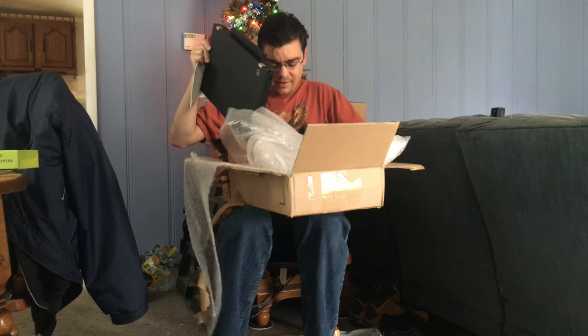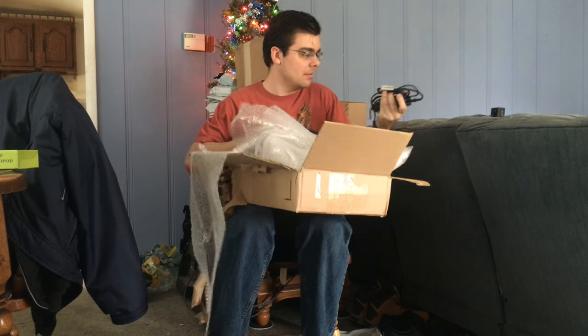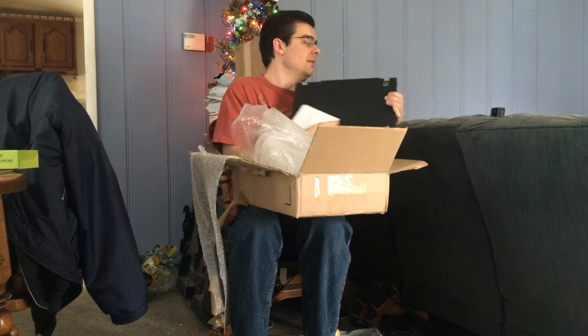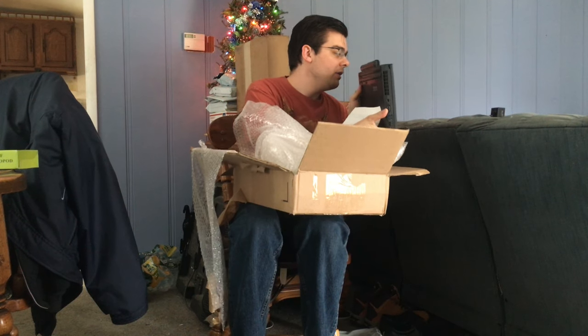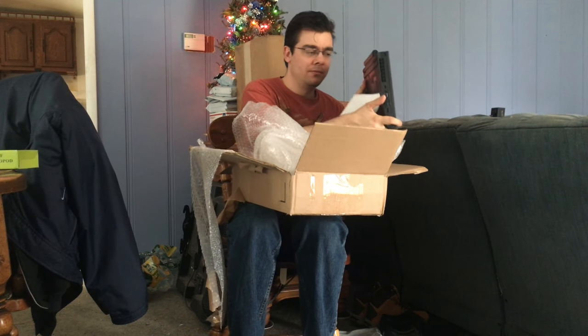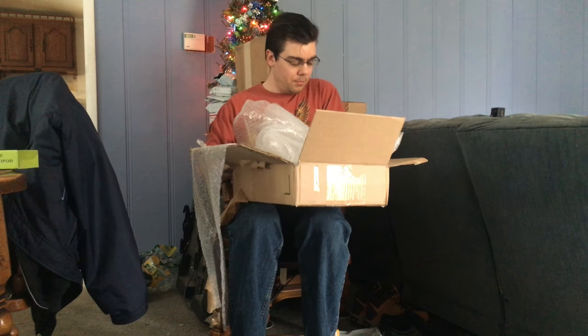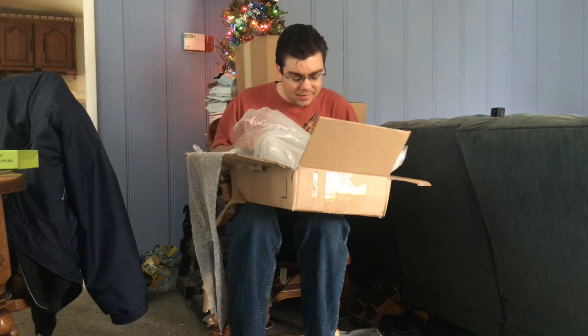It's got the plug and it's got the laptop. Yeah, so here it is — very nice. I'm going to open it up here so we can take a look at it.